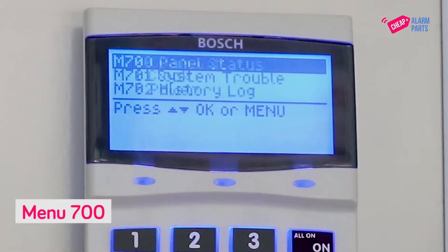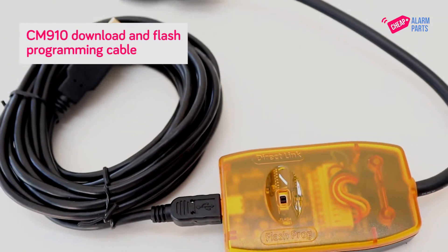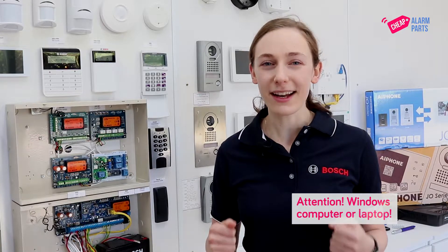You can check what version you have in menu 700. You will need a CM910 download and flash programming cable. You will also need a Windows computer or laptop with the new firmware downloaded on it. Both the cables and the firmware can be found on our website under Solution 6000 software.